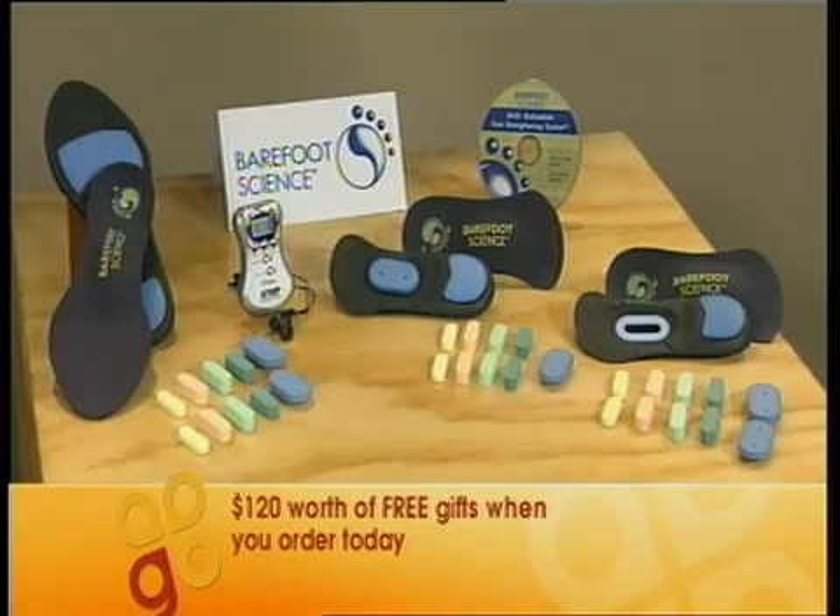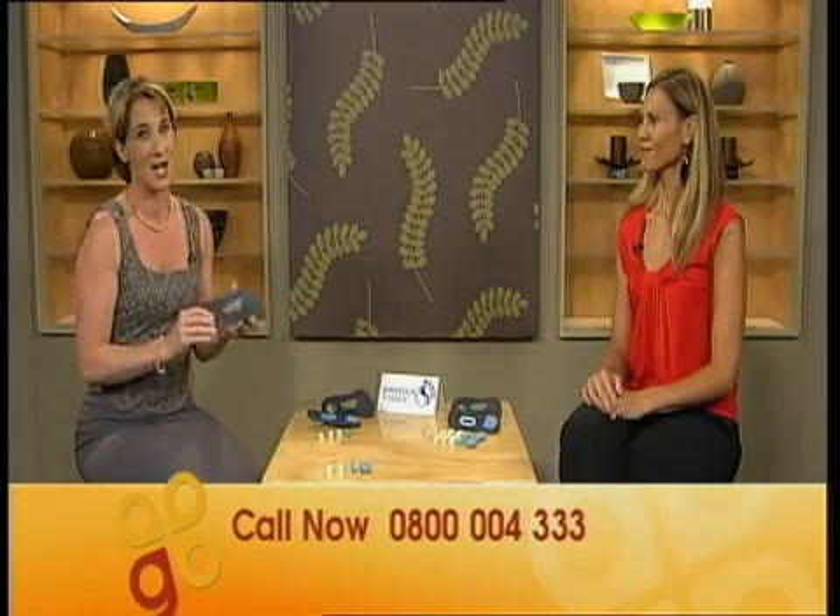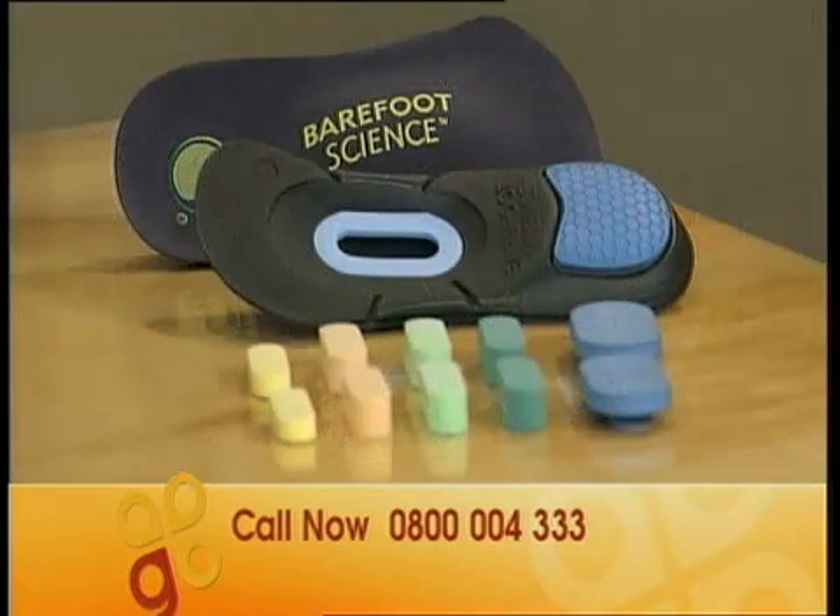Fantastic. Your satisfaction is guaranteed. If you're not happy with the Barefoot Science System, just return everything within 30 days and receive a full refund, less shipping and handling. To put the spring back in your step, just call 0800 004 333 and we'll rush the Barefoot Science Arch Activation System to your door. You can start addressing your alignment problems right at the source — your feet. Over half a million happy feet can't be wrong.